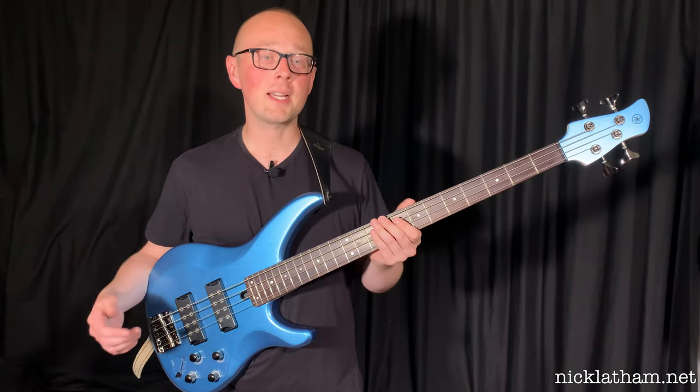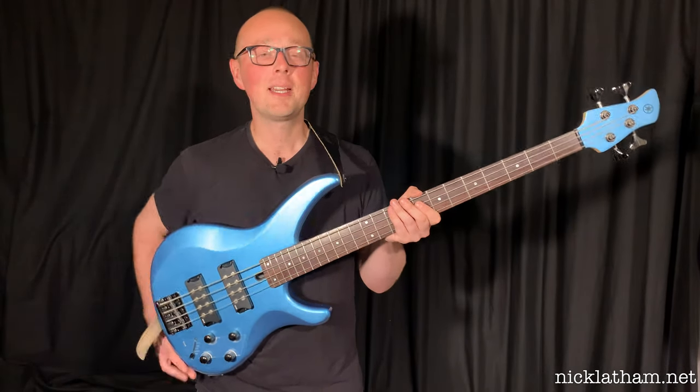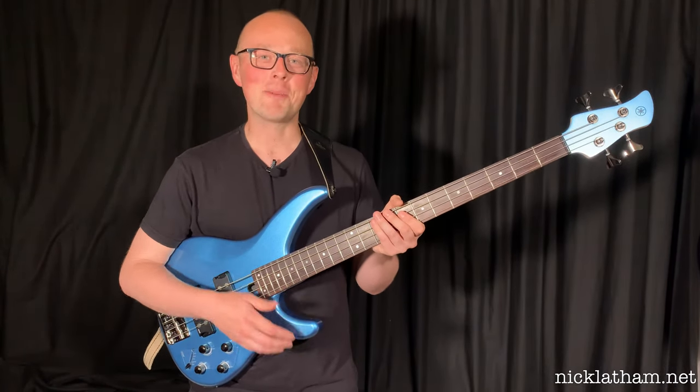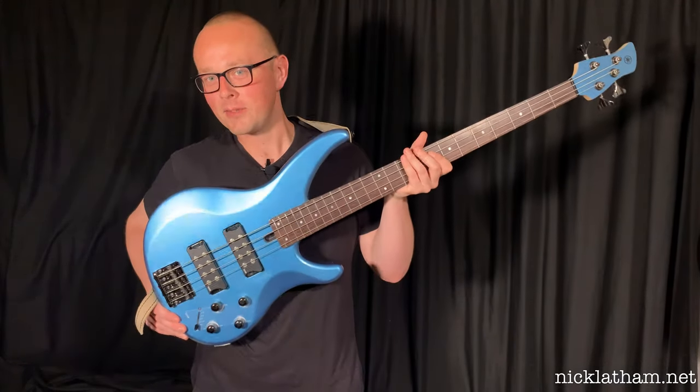After looking on the website, I can tell you that the finish is called Factory Blue, and it looks a lot better in person than it does in the photos on the website. I hope it's coming across well in this video.